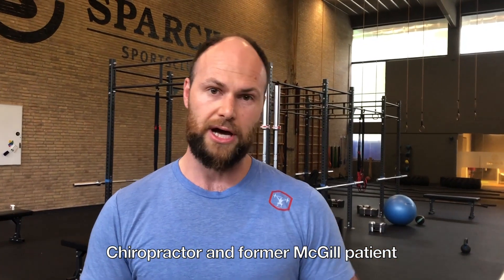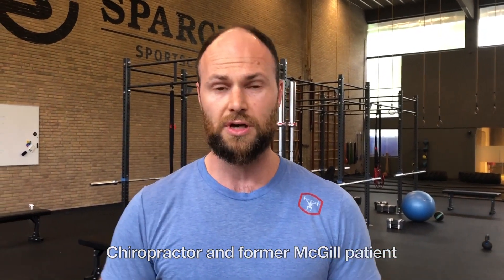I went to Professor Stuart McGill's course and two weeks after his course I had 50-60% improvement. That was fundamental for me to realize really what it's all about and how I should approach the rest of my career.